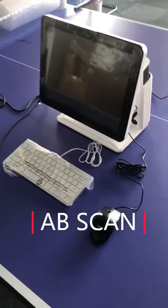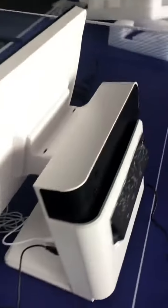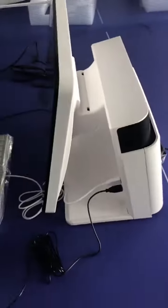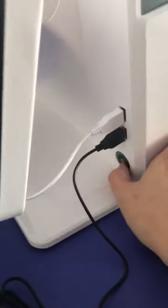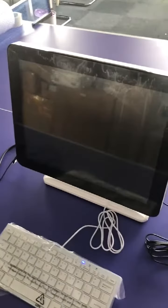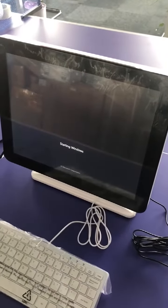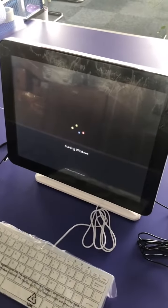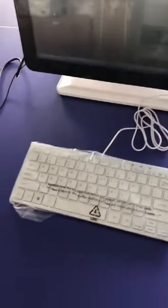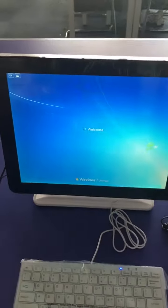Hi, this is our Abyscan, computer integrated inside. Switch on. It has Windows 7 installed, mouse and keyboard, and full touchscreen.